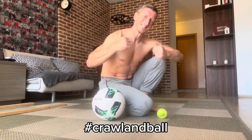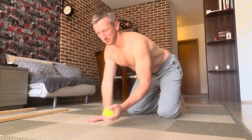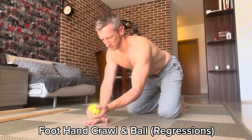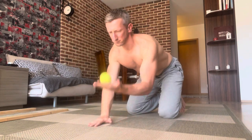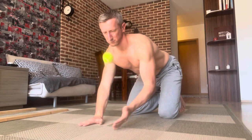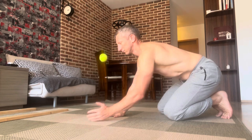Welcome to the world of crawling ball with all the regressions. We start on the knees — I take my tennis ball and pass it from one hand to the other, just like that. I want to connect the brain with hand-eye coordination. Then I can tap it and change the pace.